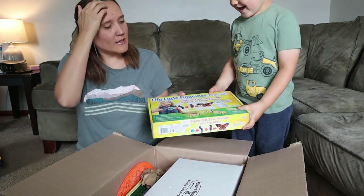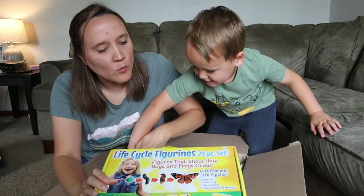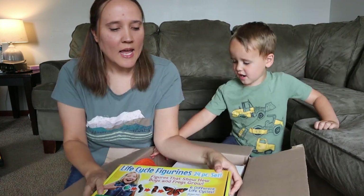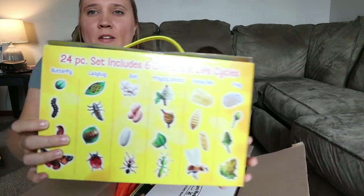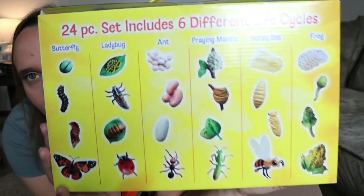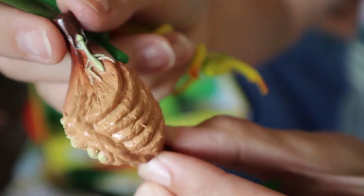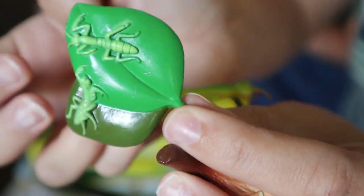What is this, Noah? It's a life cycle figurines set — a 24-piece set, and this is so cool. It has little figurines of life cycles of all of these different creatures, which are great for young kids especially to grasp and understand the concept when they can actually hold a figure in their hands rather than just doing a worksheet.